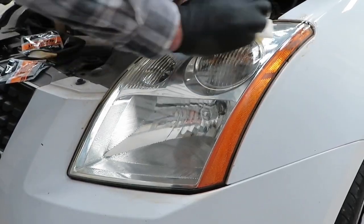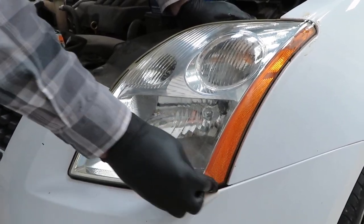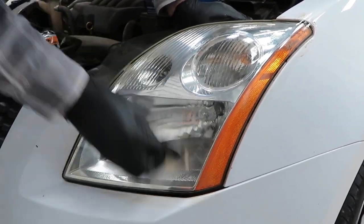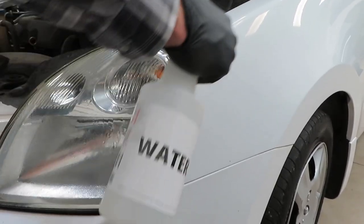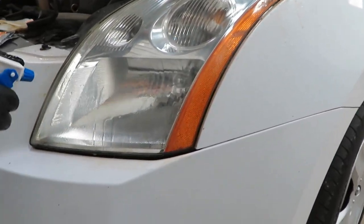We'll pick up the rest of that with the sanding process. As soon as we finish this step, we're going to go right into a wet rinse. Ideally you do that with an open flow like a garden hose, but since we're inside, we'll rinse really well with the squirt bottle. You can see it kind of ran down — it's still kind of yellow.